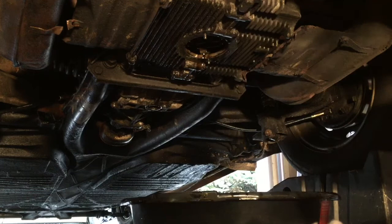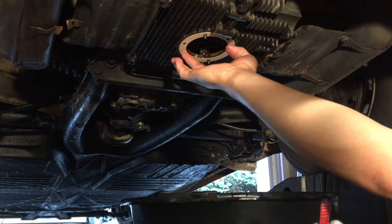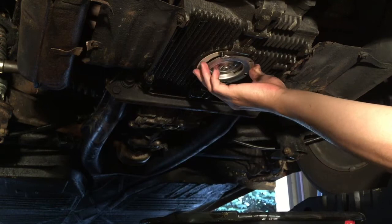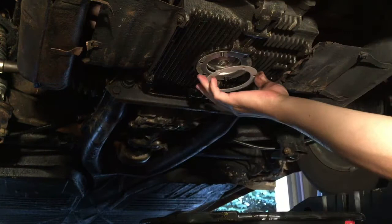Now I'm going to install the first gasket. Now it's time to reinstall the filter. After the filter, install the other remaining gasket.